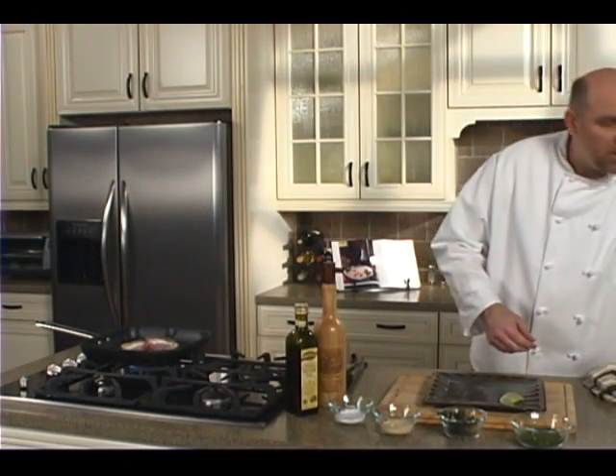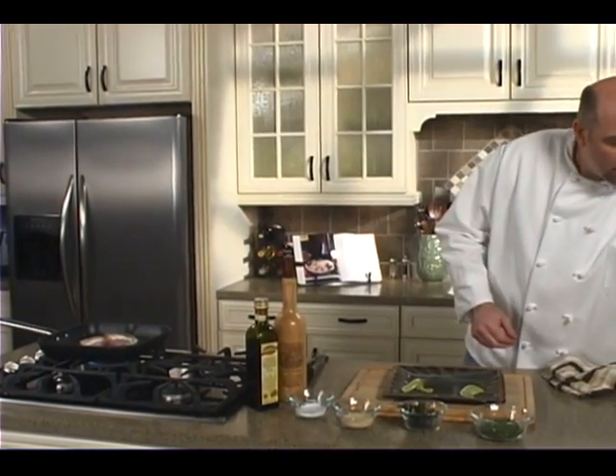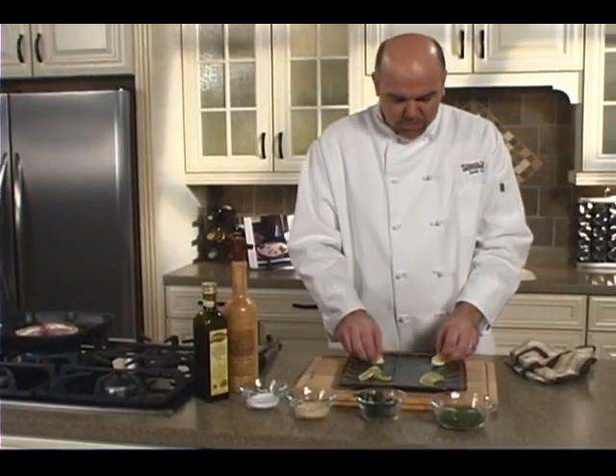Just going to garnish the plate with a little fresh lime and a little bit of green. Or you can throw a few wedges of lemon on there as well — whatever you prefer.